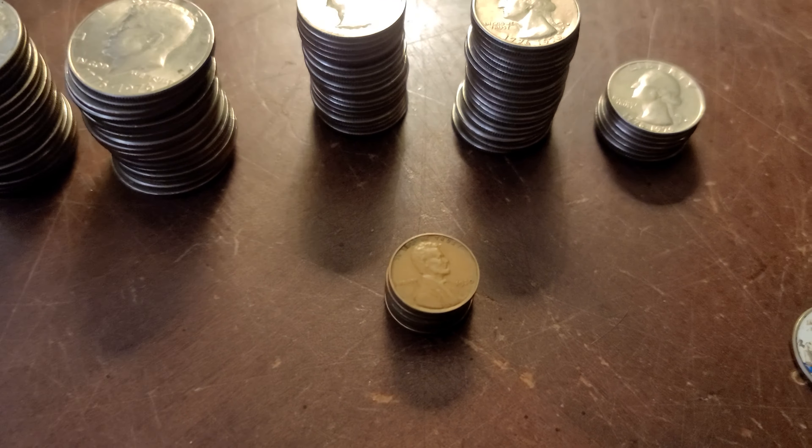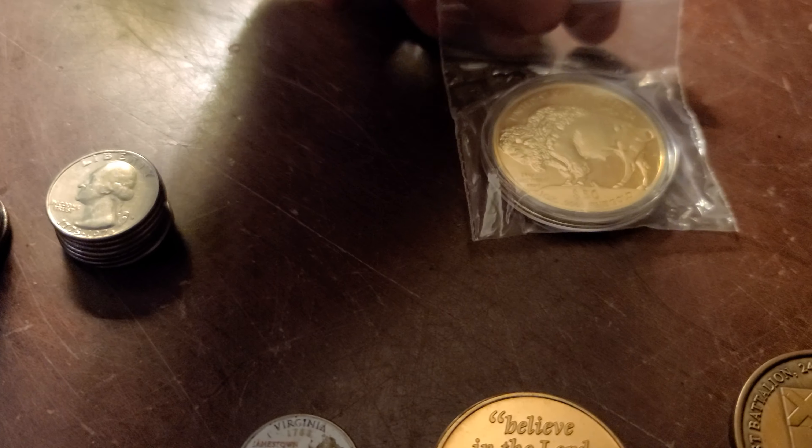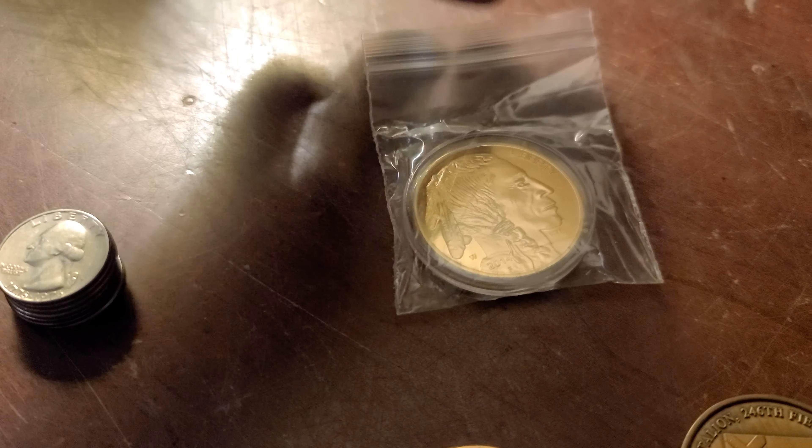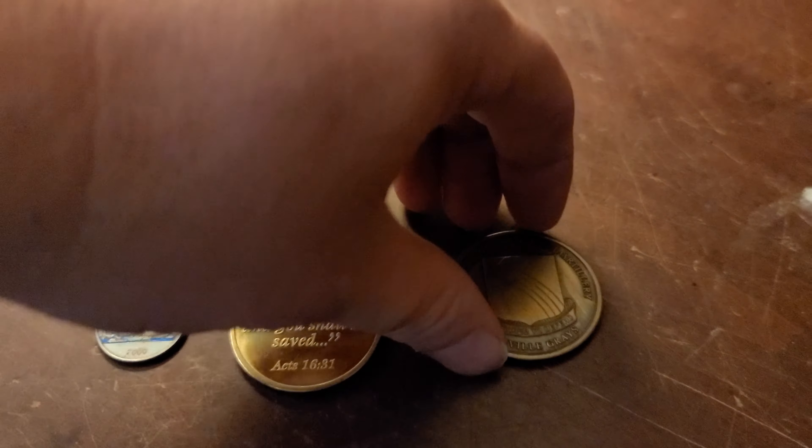I picked up two rolls of wheat pennies from somebody. I also found this coin — I don't think it's valuable, I'm pretty sure it's plated or just made to look that way. This is a military challenge coin from back when I was in the military, from the unit I was in — I got it for something I did. And there's this little quarter that's painted; somebody paid for groceries with it and I noticed the back was painted, so I picked it up.